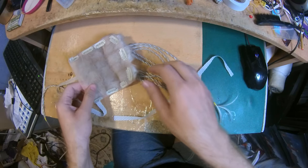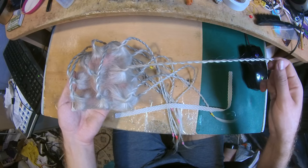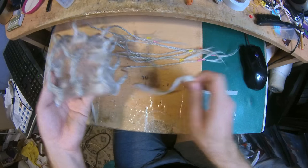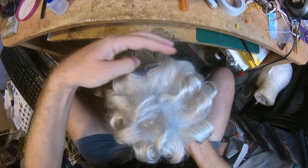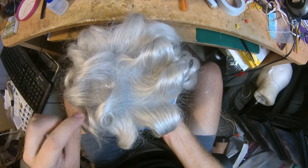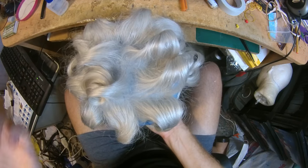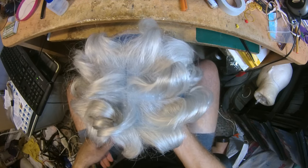I lightly curled the hair because she has curly hair and she wanted to see if it holds the curl — it does. I plan to send it like that. I'll pack it in a bag and it will probably keep the shape. That's it — thanks for watching and ask me anything you want.